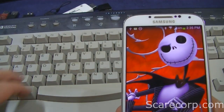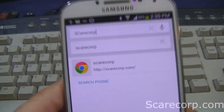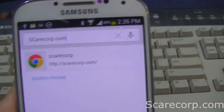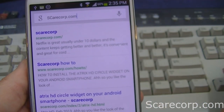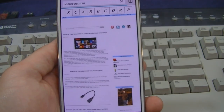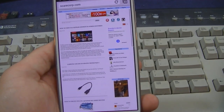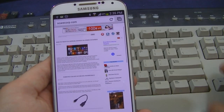Let's just see — I'm going to start typing. And there we go — securecorp.com. Works pretty good.